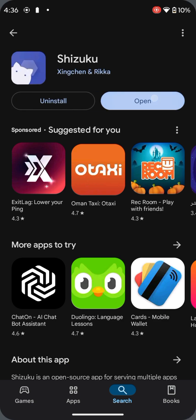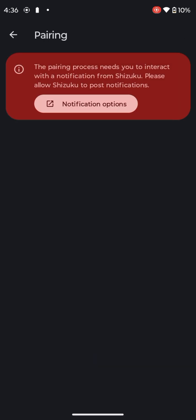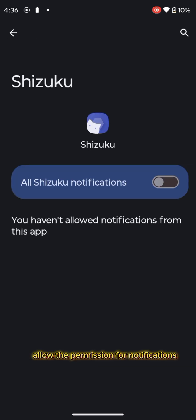Now click open. Then you will have this interface. Then click on pairing and then notifications. Allow the permission for notifications.